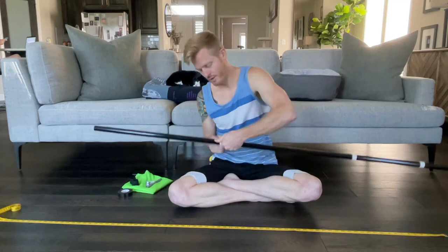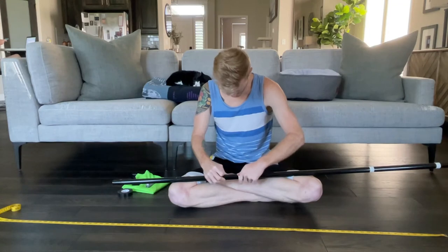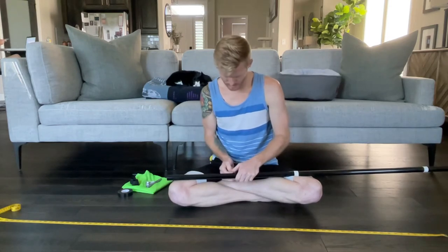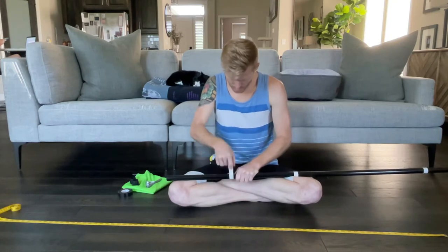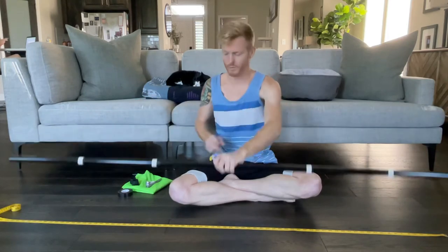I will say there may be instructors out there who have other instructions they want you to work with — please by all means do that. This is not the end-all be-all way. Now we have a nice good top and bottom cheater, both of which will be inside the flag and on the pole.